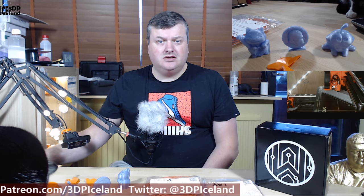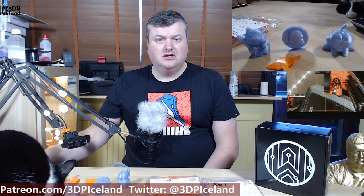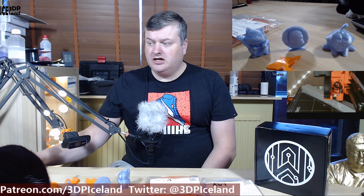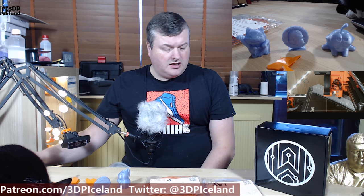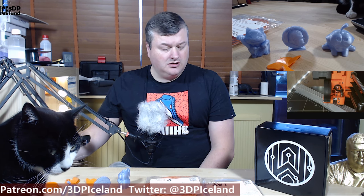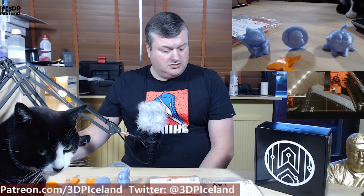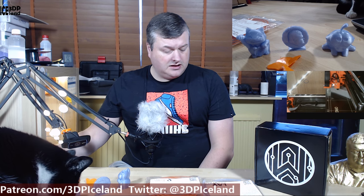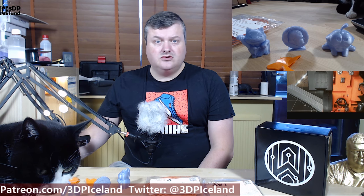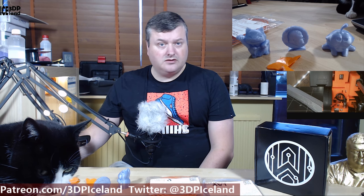Hello, my name is Martin and this is 3D Printing Iceland. Today I'm going to continue my testing of filaments from the Maker Box I received a few weeks ago. Today I tried two very different filaments. One is from Lay Filaments and is called Mold Lay. This filament is great for metal casting and prints at 170 to 210 degrees — I used it at 180 degrees and it printed very well.